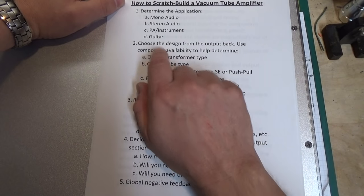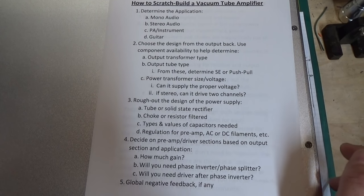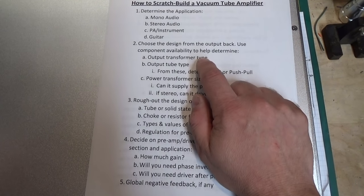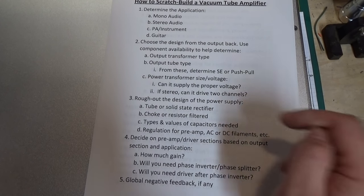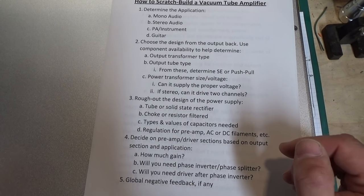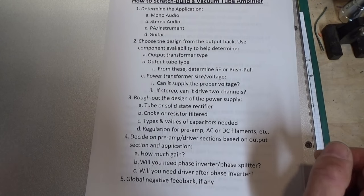Step number two: you have to choose the design from the output section back. The most expensive components and the power of the amplifier are all determined by the output section. Your output transformer, the type of tubes you're using — if it's a single-ended transformer, you'll have a single-ended amplifier; if it's a push-pull transformer, you'll typically have a push-pull amplifier. The impedance of the transformer — not just for the speaker it drives, but the impedance for the plate load — all those things determine what type of output your amplifier is going to have.